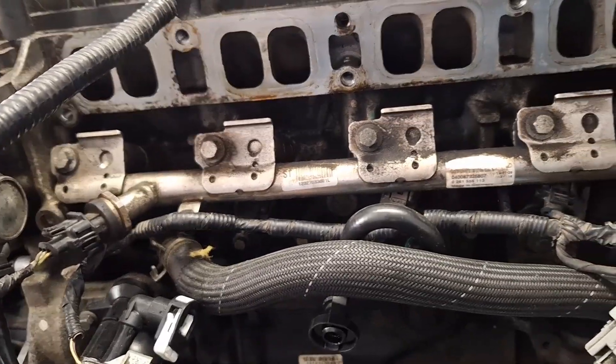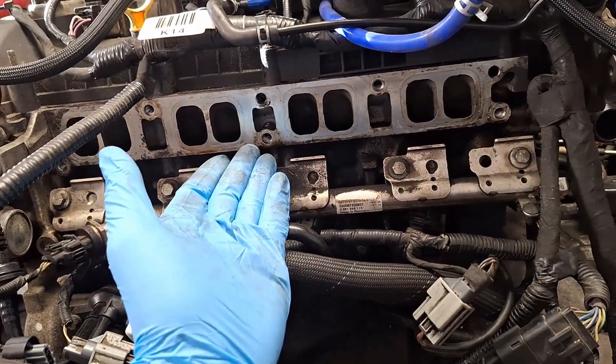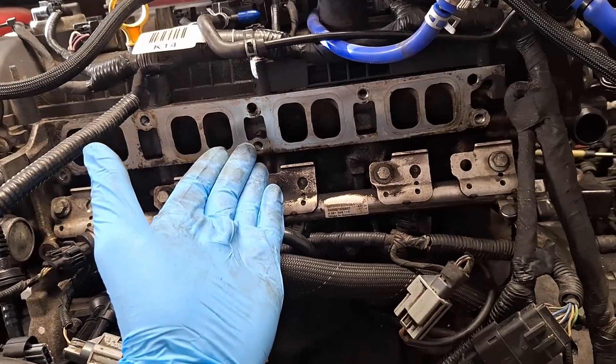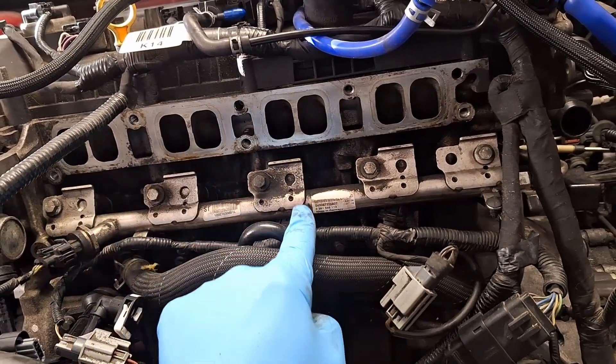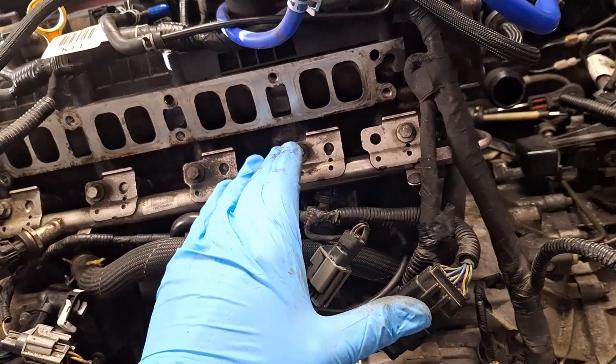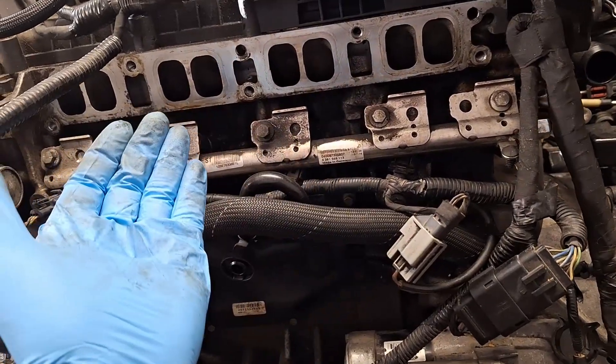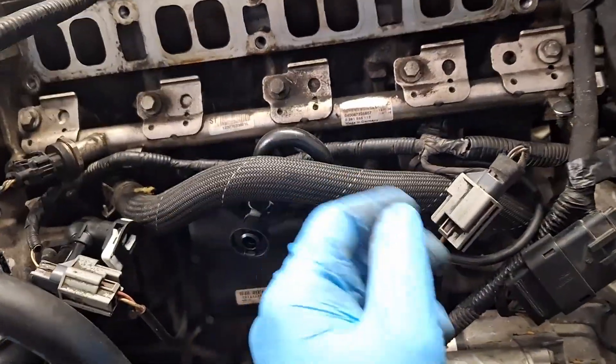Here's your high-side fuel pressure rail. I want to point out that I don't recommend doing this on a hot engine because there may still be fuel pressure in here. Between here and the high pressure pump, this line could have up to a thousand or more PSI of pressure in it. You want to let this cool down overnight — you don't want that to explode in your face.